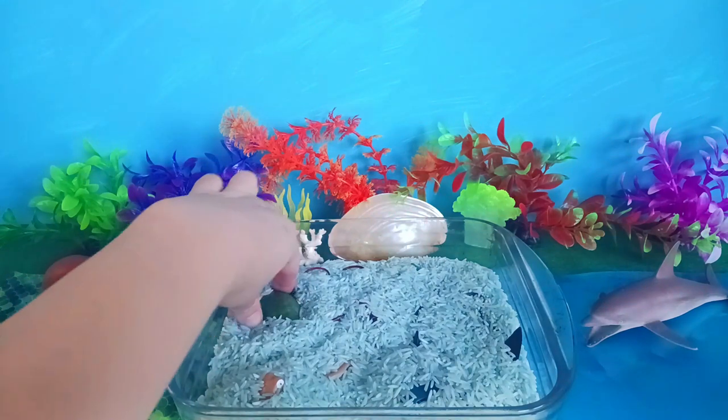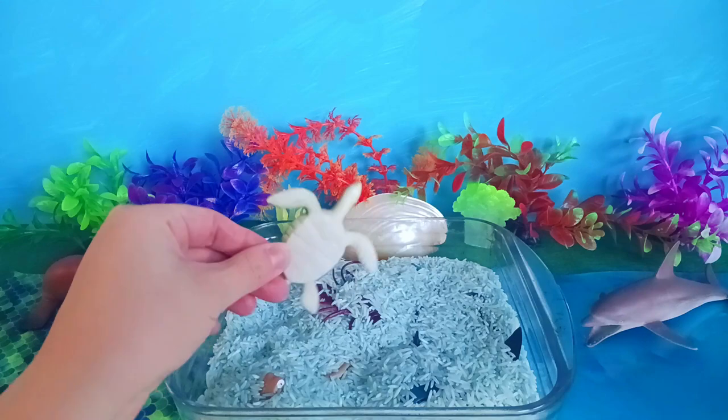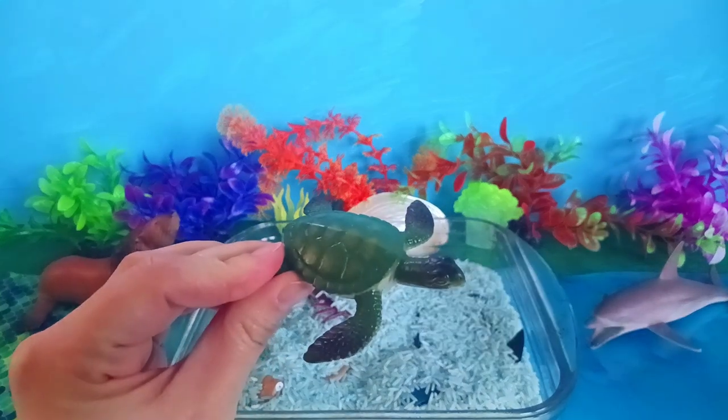Hmm, what's this green animal? Sea turtle!